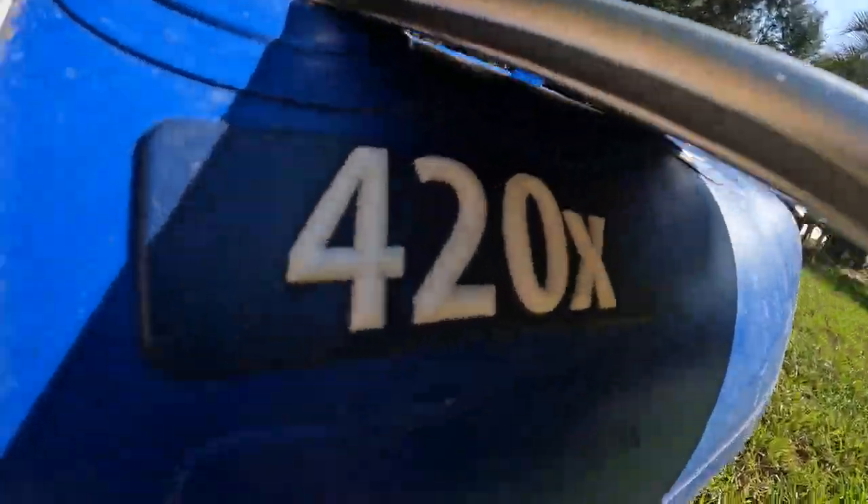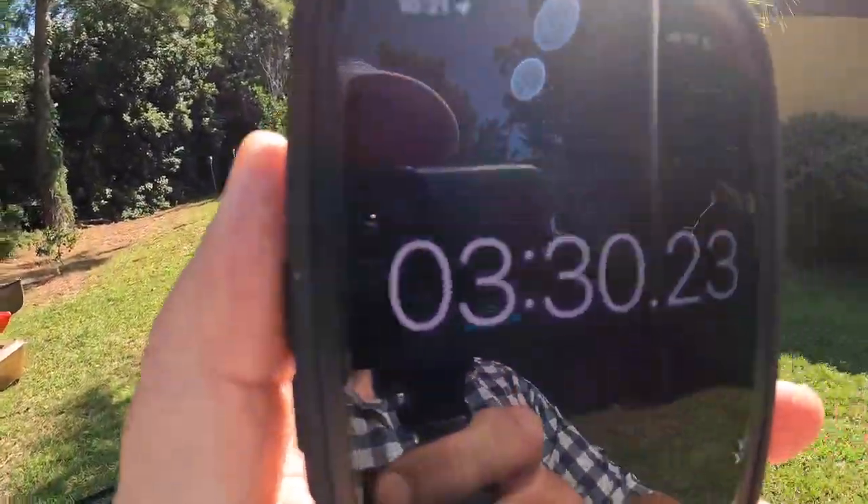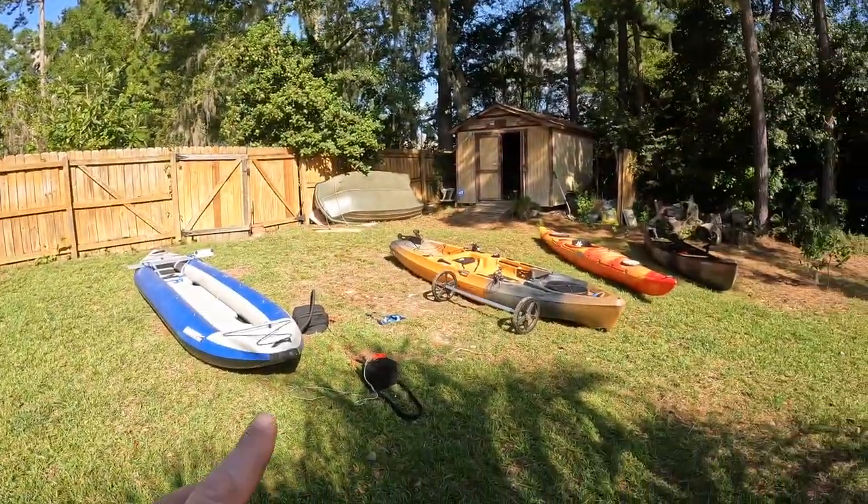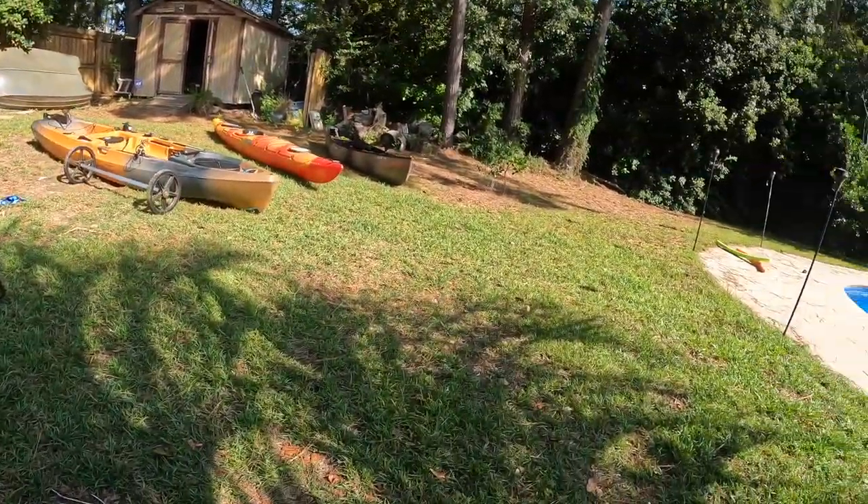So I just fully inflated the 420X and timed it. You see right here — 3 minutes 30 seconds. That's what's so great about it.